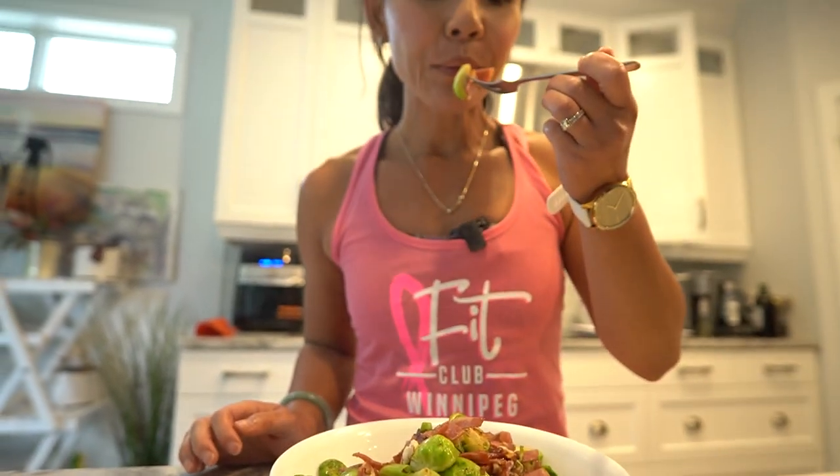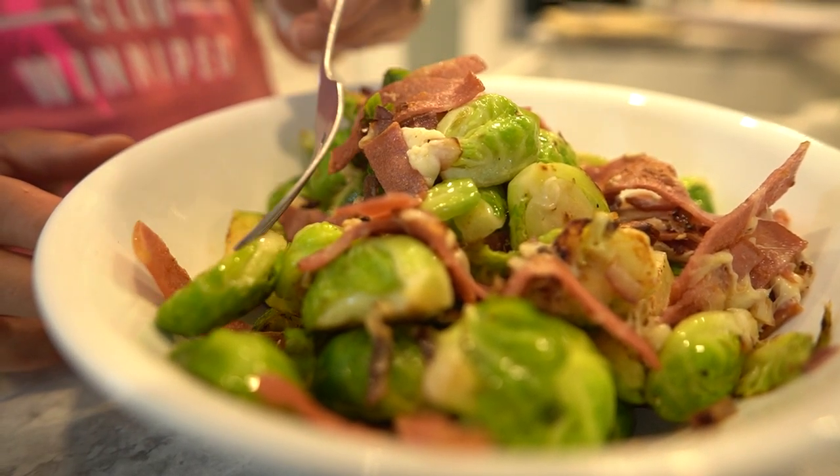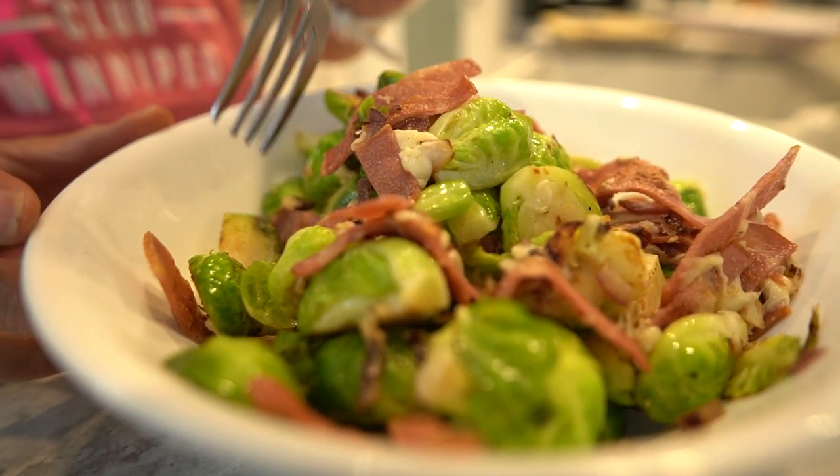If you've enjoyed this recipe and want more healthy culinary adventures, make sure to subscribe to Neri's Kitchen. For even more recipes or to get started on your health journey, visit www.fitclub.fit — your one-stop shop for all things wellness. Thank you for joining me today. Remember, you can turn any ingredient into a culinary masterpiece with a little creativity and a lot of love. Until next time, happy cooking!